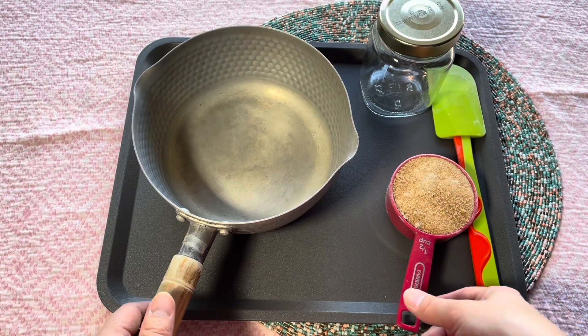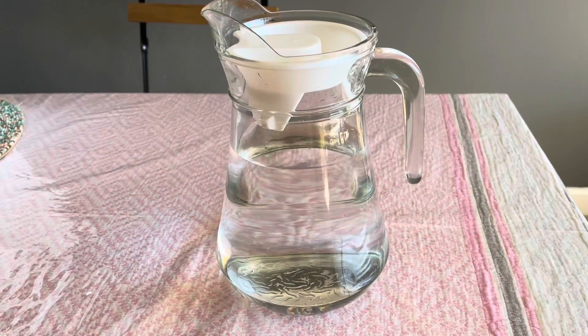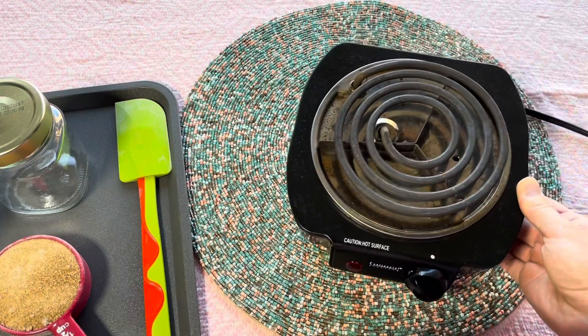The ingredients are only two: brown sugar and water. Yes, you heard right — it is made with equal parts brown sugar and water. Now let's start making it.